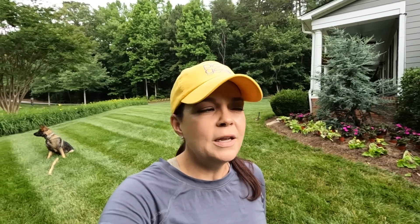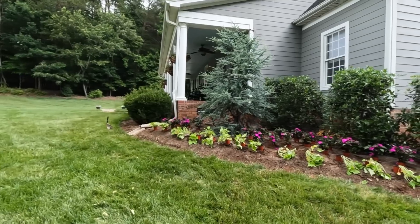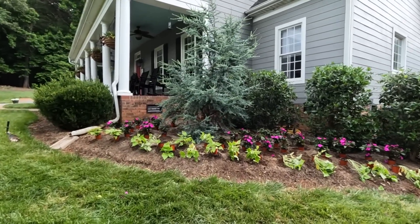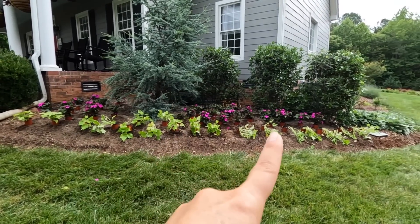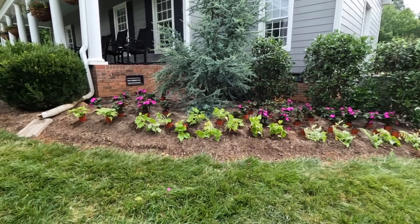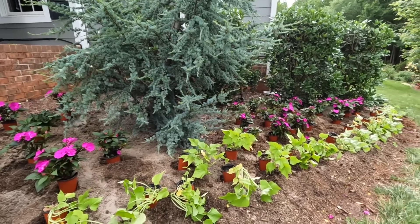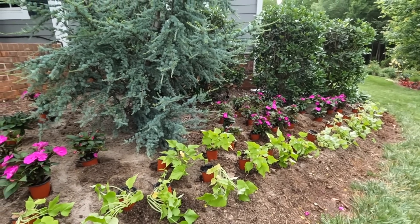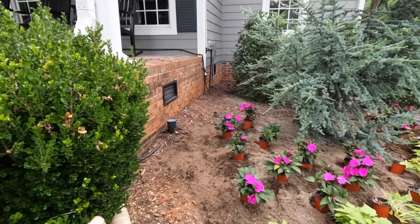Jerry came home for lunch and came out to the front porch asking 'what is that smell?' — that would be the Biotone and Holly Tone! I told him not to worry, I'm going to water it in and it'll go away. Let me show you the design with the Sun Patience and the Sweet Potato Vine. It turned out a little differently than I thought. Once I got in here and saw how the Horseman is growing, I ended up doing two nice big pockets of Sun Patience — one by the porch and one further down — with the Sweet Potato Vine in basically a straight row all the way along. I didn't plant any Sun Patience right in front of the Horseman because it has a beautiful low branch, and I didn't want to hide that.